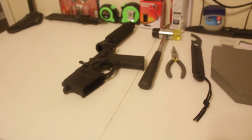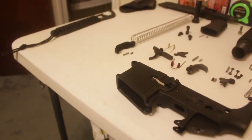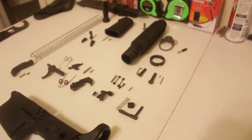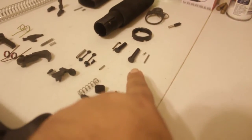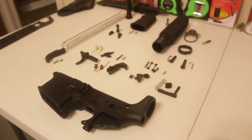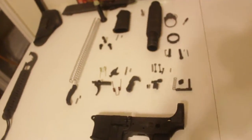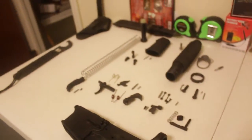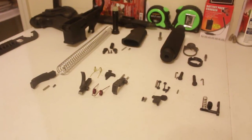Okay guys, I'm back after an hour. It took me the whole time to completely take the thing apart. This detent that goes right in here was such a pain — it took me almost 30 minutes to get that off of there. But that's what it looks like stripped. All right guys, be back later.